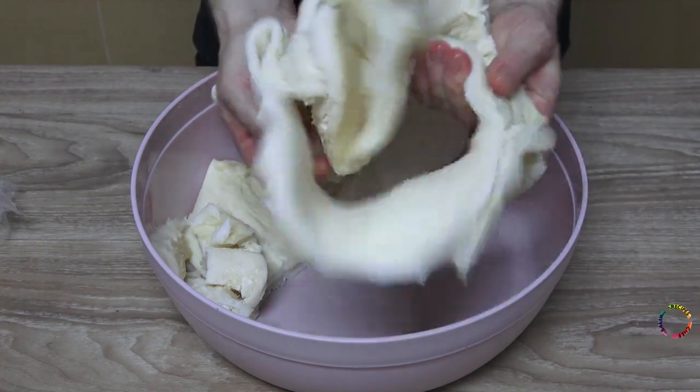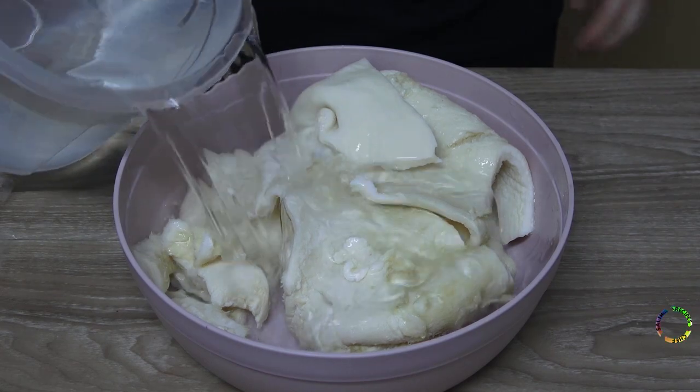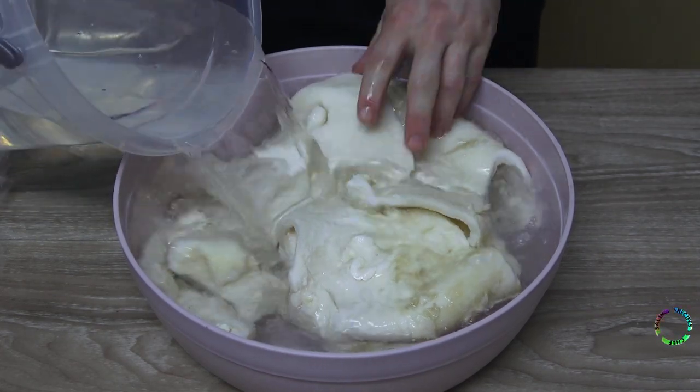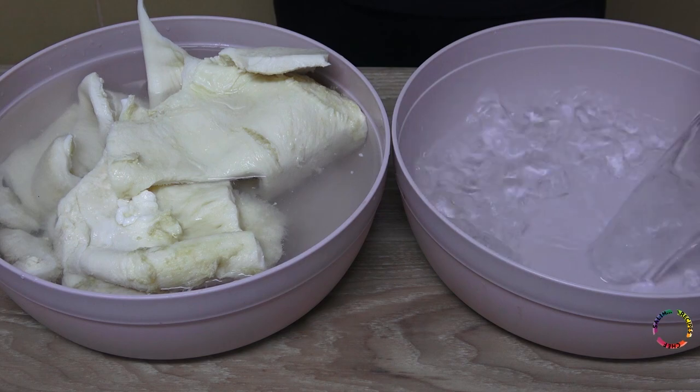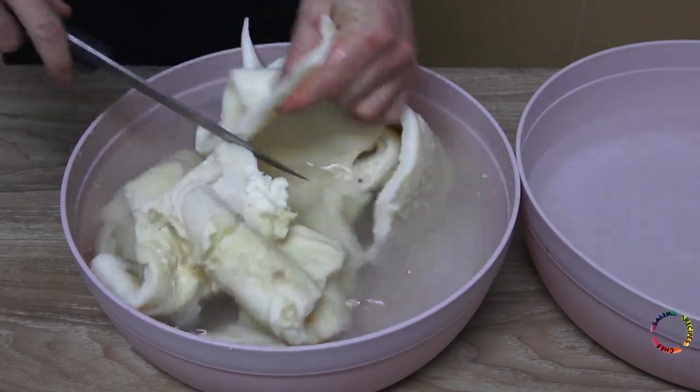Beef tripe is sold in this way in 1kg bags. Most of the Turkish culinary culture is made with animal internal organs, namely offal. Beef tripe is a very good, tasty and healthy food if it is handled and cooked well without wasting it.